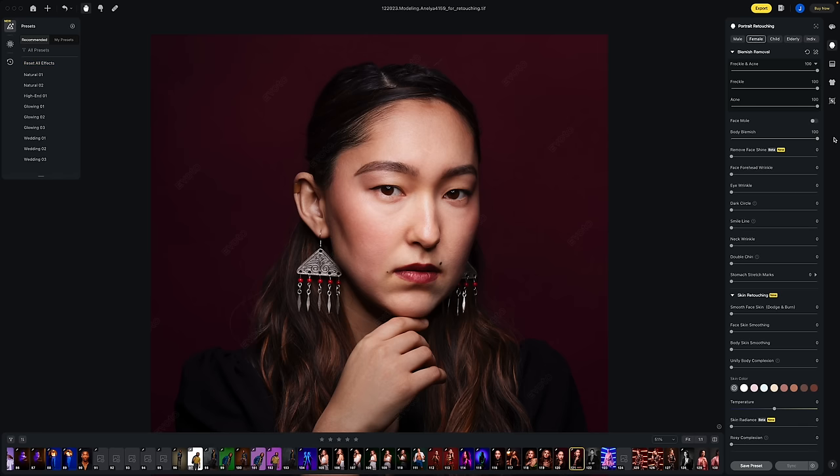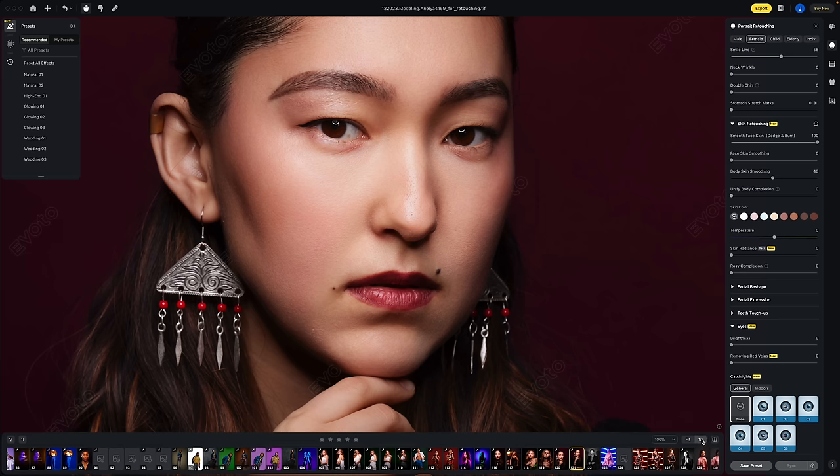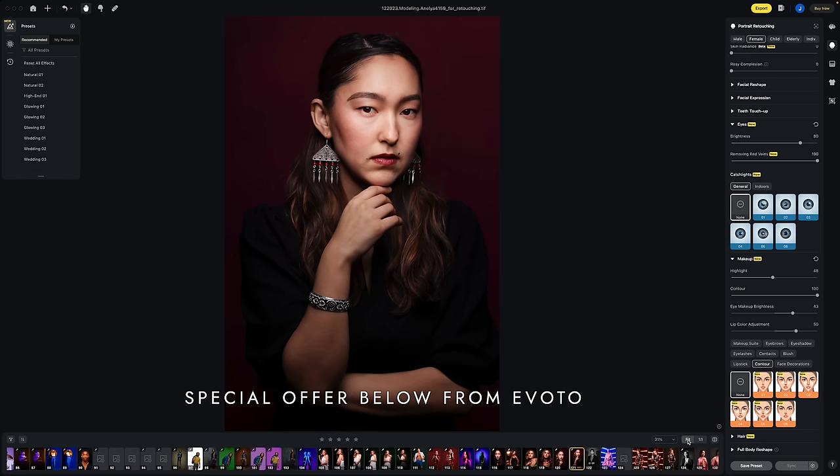I would also encourage you to try out Avoto, today's sponsor. The program allows you to quickly retouch the skin, remove flyaways, add contouring, de-wrinkle clothing, and more. All of your changes can be synced with other photos and saved as a preset so you can finish your editing lightning fast. I retouched this image of Anelia in less than two minutes. Please click on the link in the description to claim a special offer from Avoto.